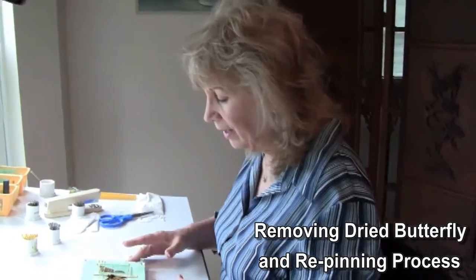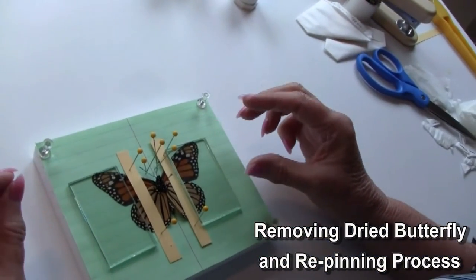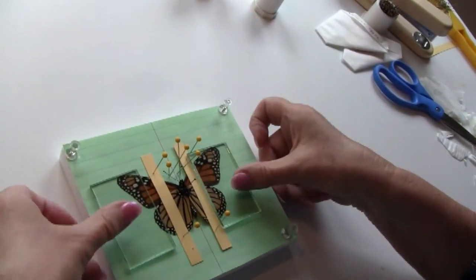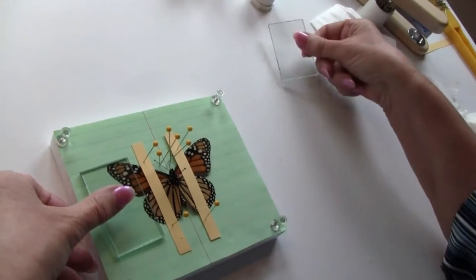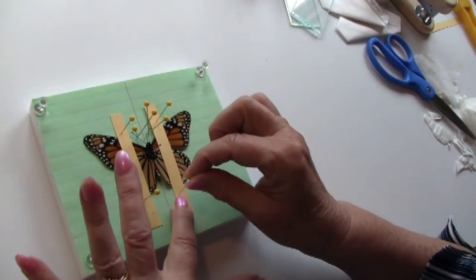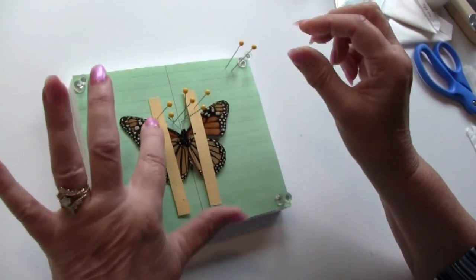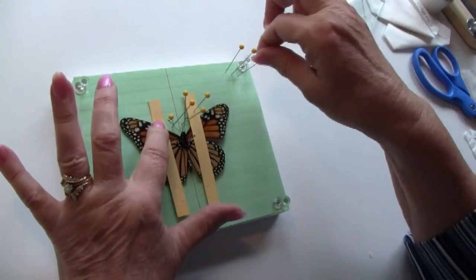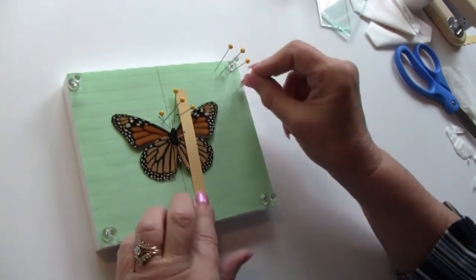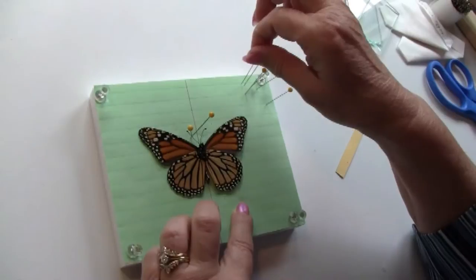Removing your dry butterfly from the spreading board when he's mounted upside down — remember to do it carefully. The butterfly now is like a dried potato chip so it's delicate. I'm sliding my glass strips off and removing each of the pins carefully; twisting the pin makes it a little easier.